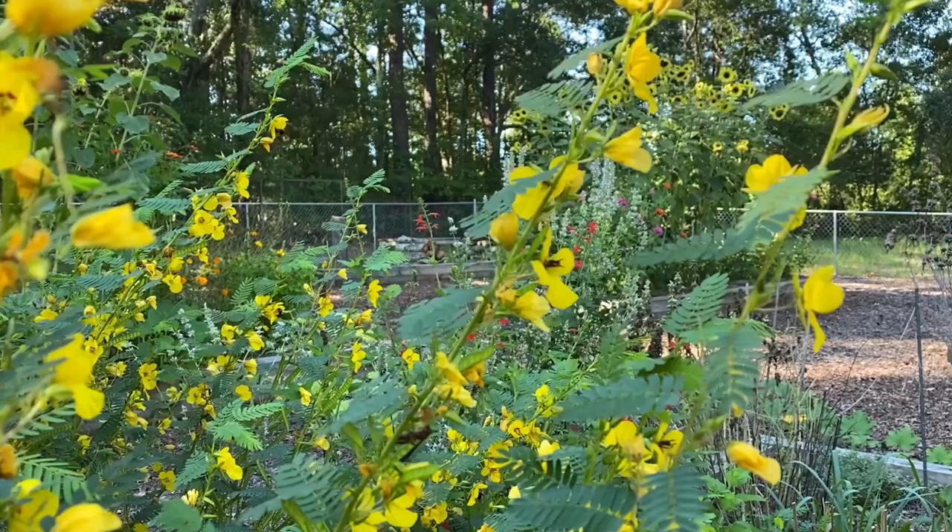Hi, it's Chanda Cooper from the Richland County Conservation Division and the Richland Soil and Water Conservation District. It turns out that this beautiful yellow flower, a partridge pea, is a great plant to add to the home landscape. Let's learn more about it from Anne Marie Johnson.